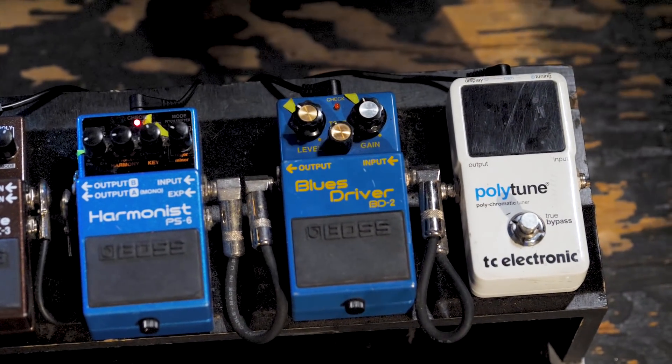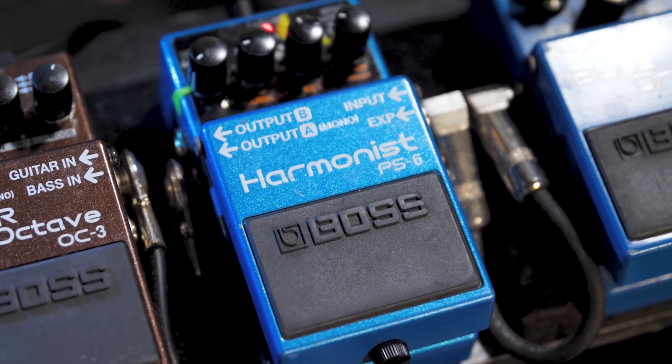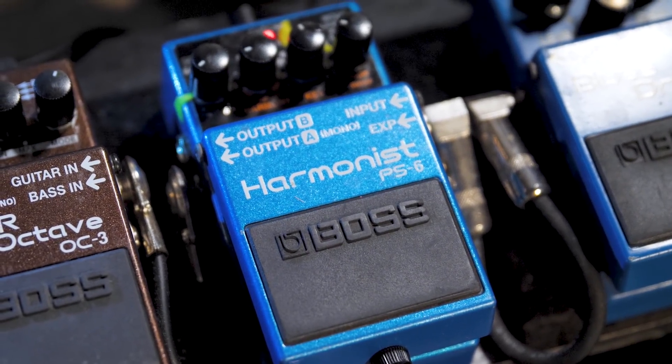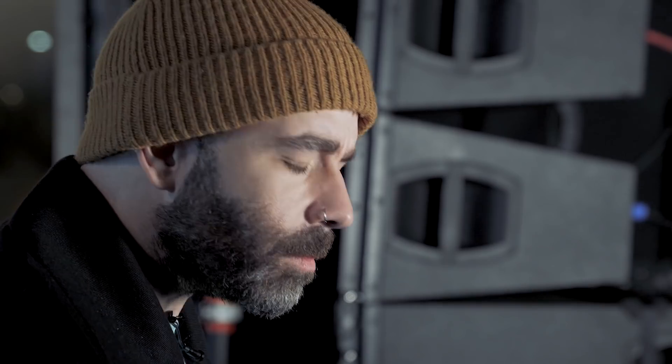The Harmonist I mostly use — at least on this tour — I use it a lot on basically a low octave. If I'm doing more like plucking, that's essentially a very thin sound. If I put the Harmonist on it on the low octave setting, it starts to fill it out more.